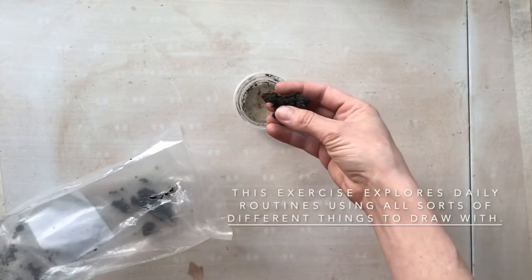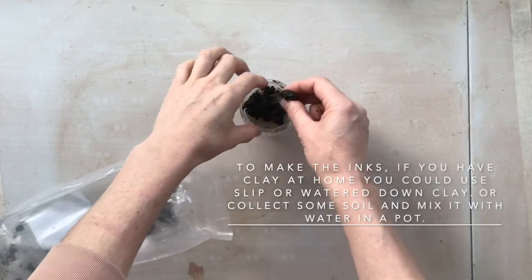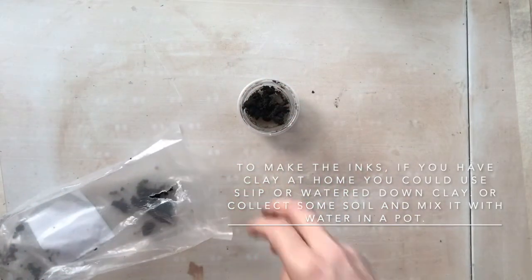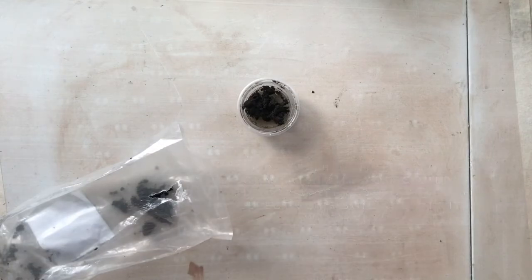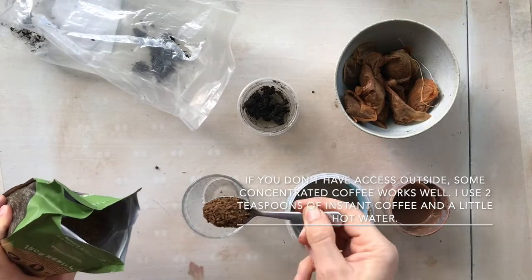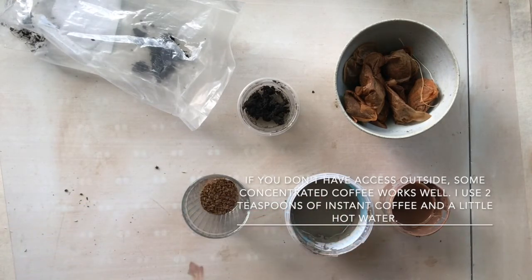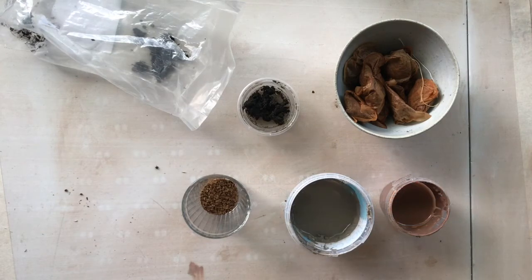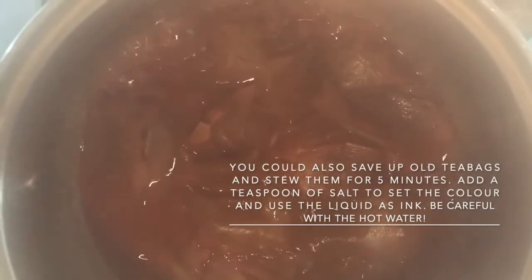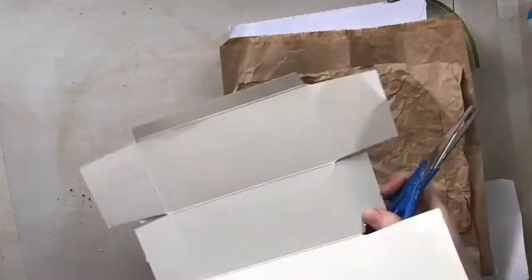This exercise explores daily routines using all sorts of different things to draw with. For inks, if you have some clay at home then you could use some slip or watered-down clay. If not, collect some soil and mix it with a bit of water in a pot. If you can't get out, some concentrated coffee works well — I use two teaspoons of instant coffee and a little hot water. You could also save up your old tea bags and stew them for five minutes, add a teaspoon of salt to set the color, and use the liquid as ink.